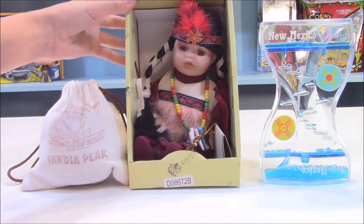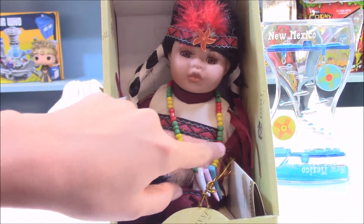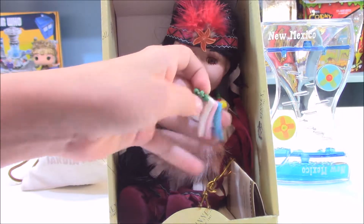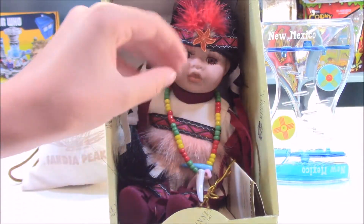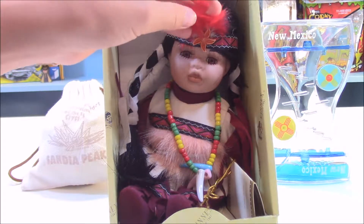The next thing we have is this Indian doll. I'm not going to open her up because her face and her arms and possibly her whole body is glass, and I do not want to break her. But I picked her up because I really like her outfit — I like how this pink part is fuzzy and her necklace is interesting. These might be teeth or bones. I really like her headband that's red and she has this orange flower and this red feather.